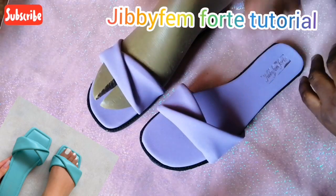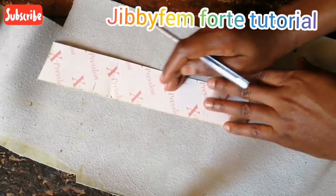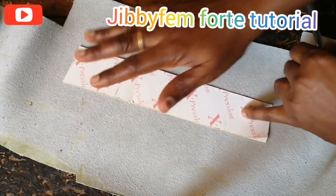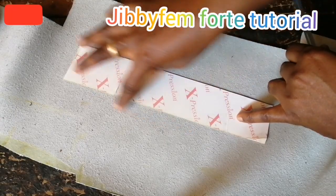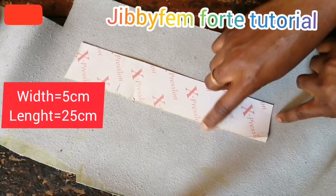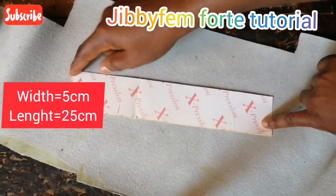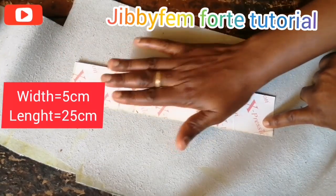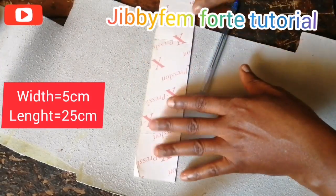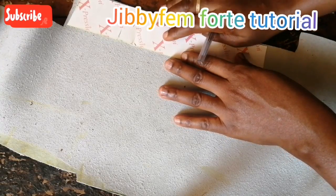In today's tutorial we're going to be starting with this particular pattern. I have a rectangular pattern here — the width is 5 centimeters and the length is about 25 centimeters. It depends on the size you are working with. Don't forget this is the front pattern. If you are measuring in inches, it's 2 inches wide and about 9 inches long, although it depends on your size — some people's front part is 8 or 7 inches. So we are going to cut it.